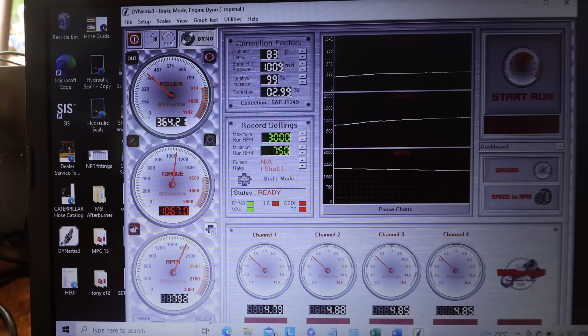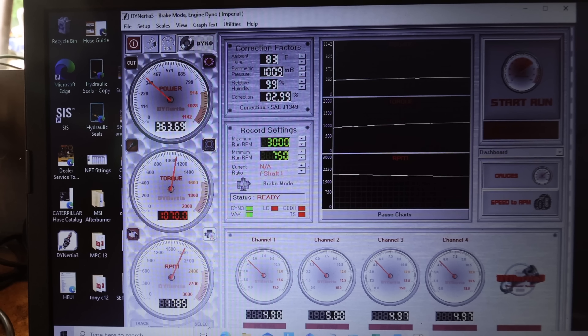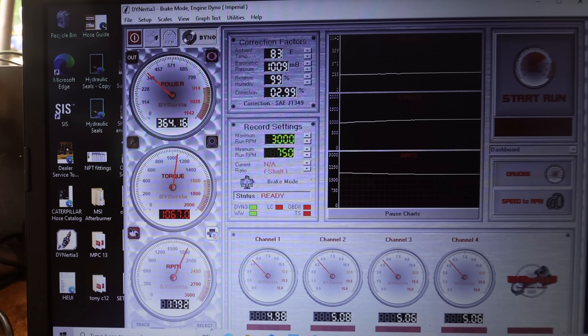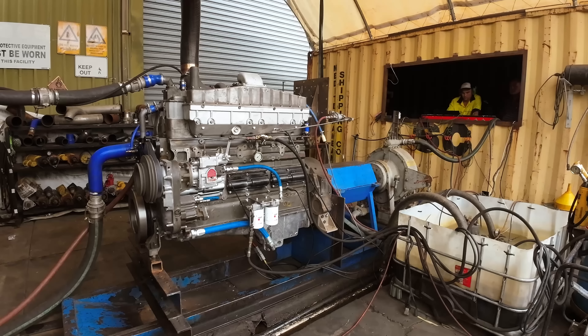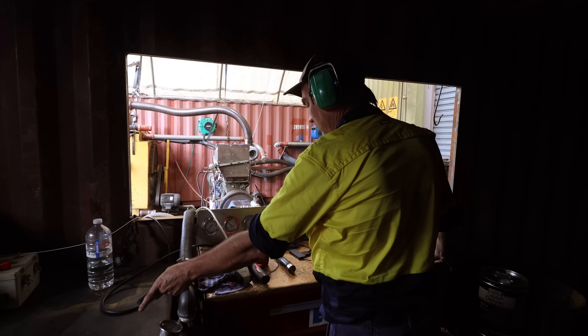This engine is built to make 350 horsepower and we're making above that on diesel. This is that same power run from the outside - you can start to hear the engine wind up and the turbo start to scream. We're waiting to get the veggie oil up to at least 80 degrees Celsius. The engine's up to operating temp, it's running beautiful. That's on diesel - we're about to swap it over and see what it does on veggie oil.